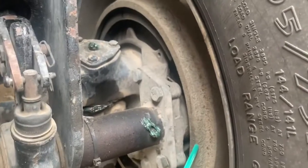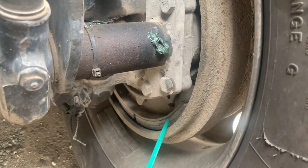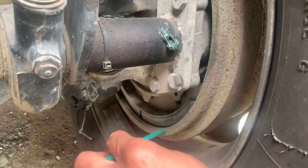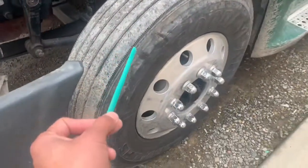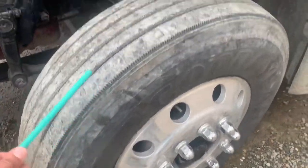Brake drums: always clean, no cracks or broken, no overheat. Brake shoes: securely mounted, no cracks or broken, always clean and no less than one quarter inch thick. If they are, I will replace both of them. Between that, no debris. Both of my front tires: brand new, no rig caps, tire tread at 4/32, no bubbles, no cuts and no damage.